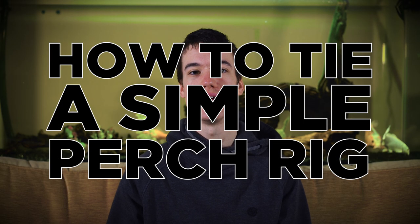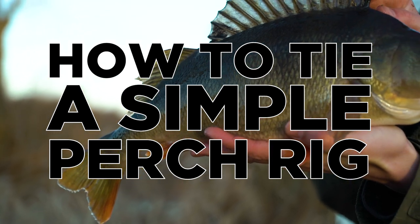Hello and welcome to fishing tutorials. Today we are going to share with you how to tie a simple ledger or feeder fishing rig for perch.